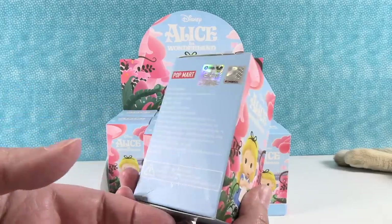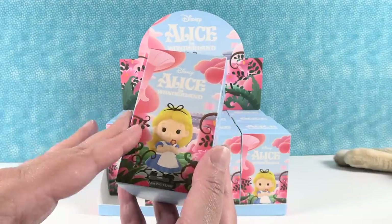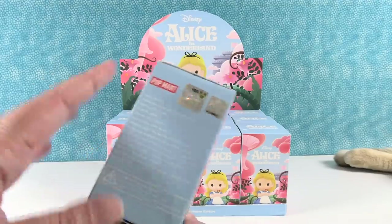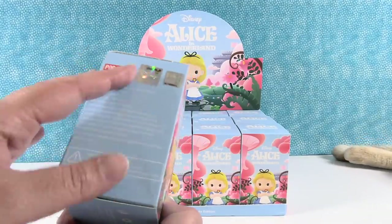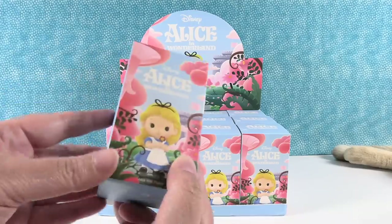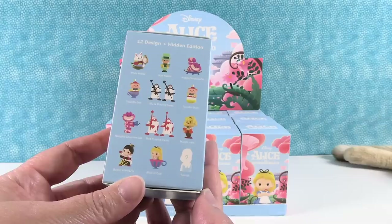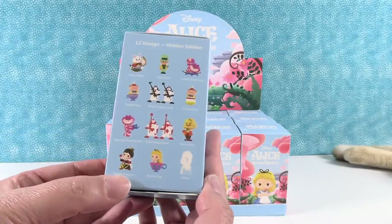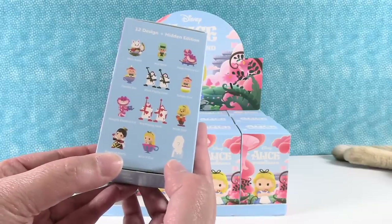Paul likes Alice in Wonderland too. I like the way the characters look — we like the characters, not the movie. But that's okay. This packaging is cute. You have the little Disney hologram on the side letting you know you have an official Pop Mart and Disney product, which is awesome. Very important. There are 13 different characters or figures to collect, including Alice with the flower, these 11, plus a secret which we don't know what it is.